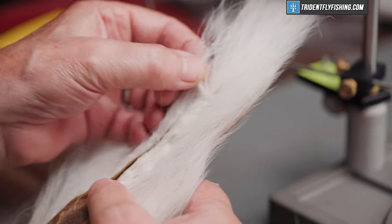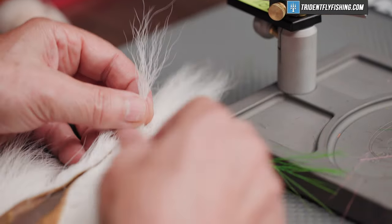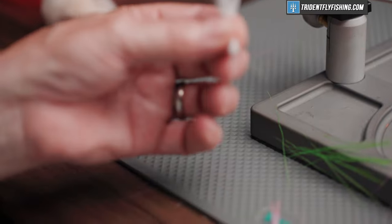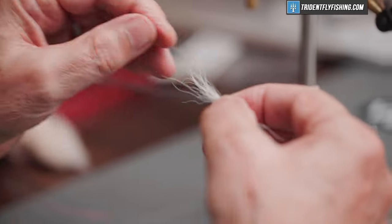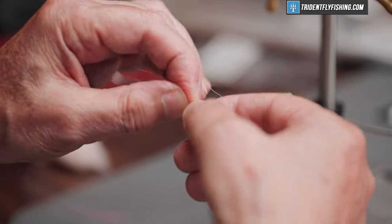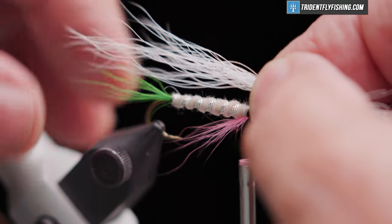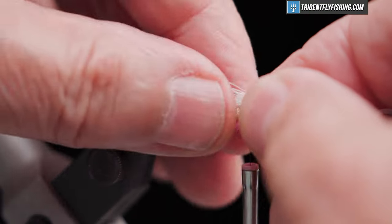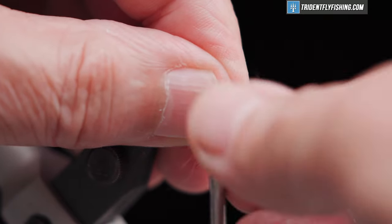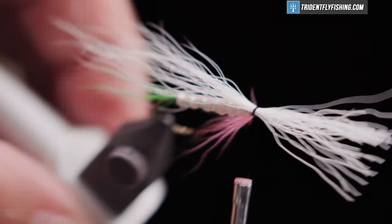We'll get a small clump of the white, pull out all the shorts, hand stack it if you think it's necessary. We want the wing to be just a little bit longer than the tail. We'll tie that in right on top of the hook shank behind the eye. Make sure we're on top — and we are.